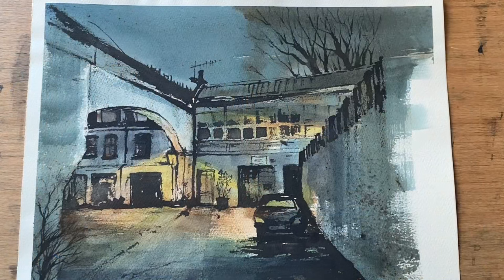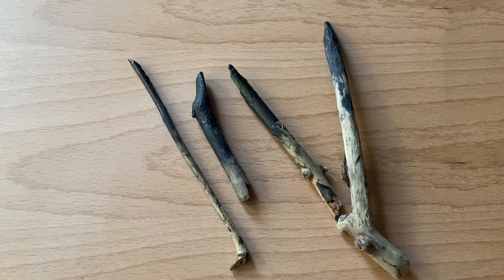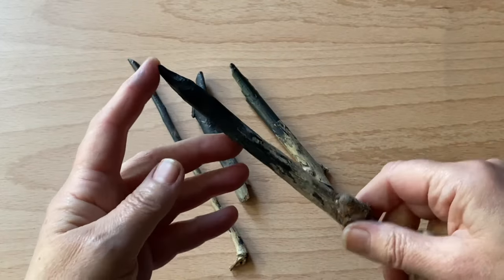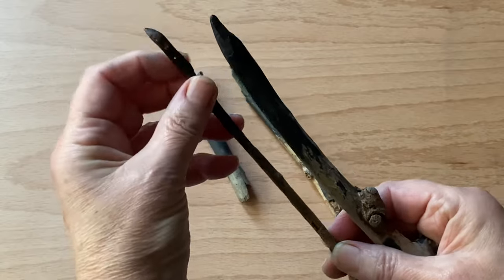Today I'm going to show you how I make my stick pens and how you can make your own really easily, either using things you've already got or from sticks you can find in your local area. These are driftwood pieces I've collected from the beach, but you could use twigs from the garden or from walks, a lolly stick, a piece of bamboo — anything really. The idea is to create a pointed end in different shapes or sizes to transfer the ink onto the paper and make interesting marks.